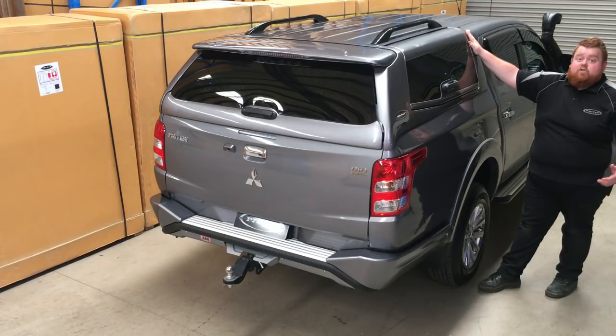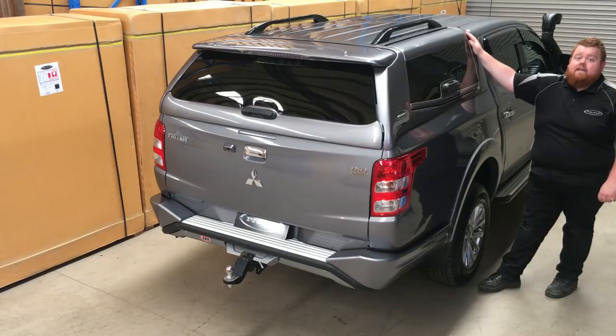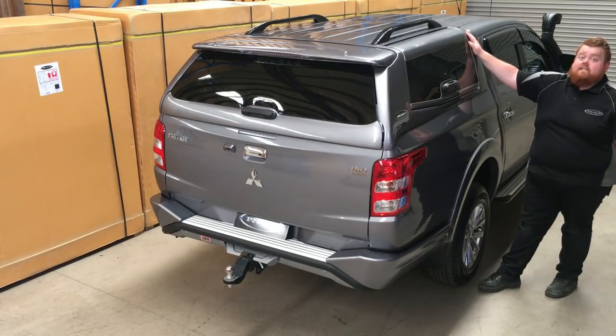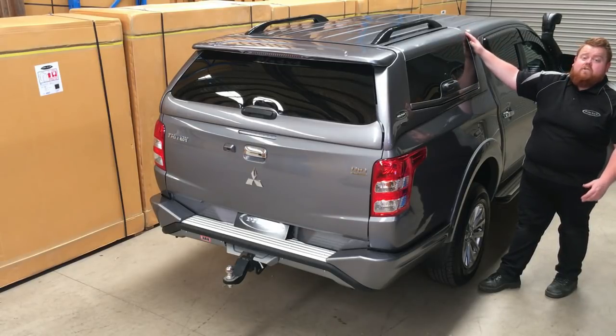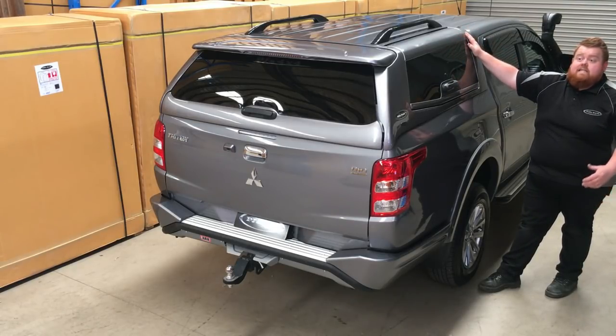Fibreglass inherently is also very strong, so you're going to be able to rest easy knowing that your canopy is just as strong as the terrain that you're driving on. And another thing is fibreglass is a fantastic insulator — coupled with your interior suspended roof lining, which I'll show you soon, it means in the summertime it's going to be very cool inside. Perfect if you're carrying a camping fridge; that's not going to be working overtime.